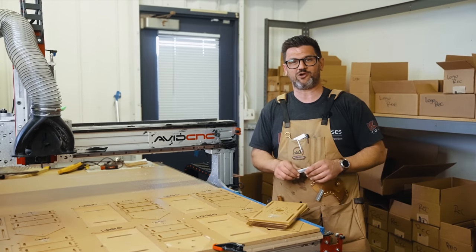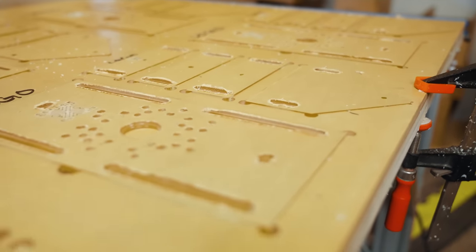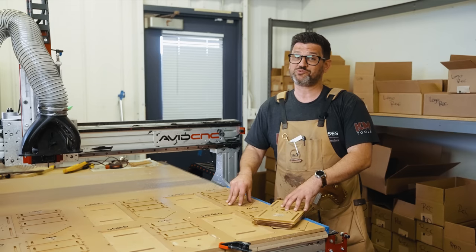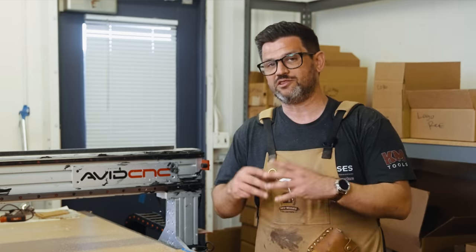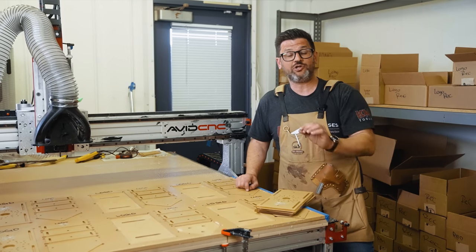One of the coolest things about this is we've devised a system that allows you to purchase this as a finished product at a retail price that is less than the cost of the materials to buy and make it yourself. Tamar and I are really proud of our ability to offer this to you at the lowest price we could.